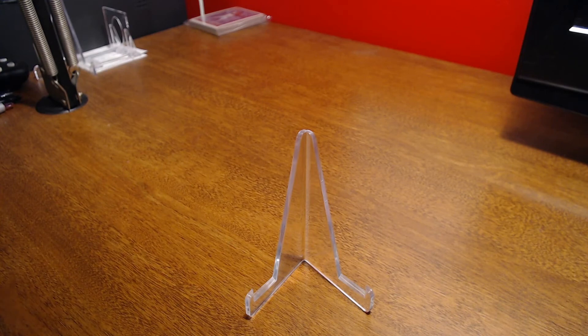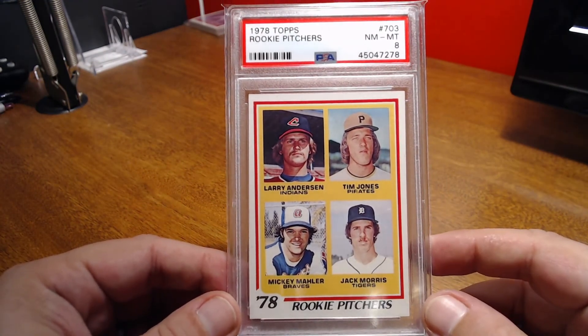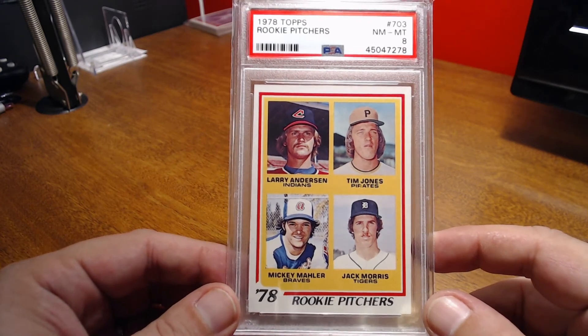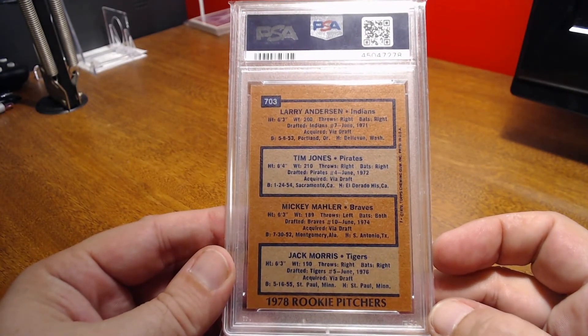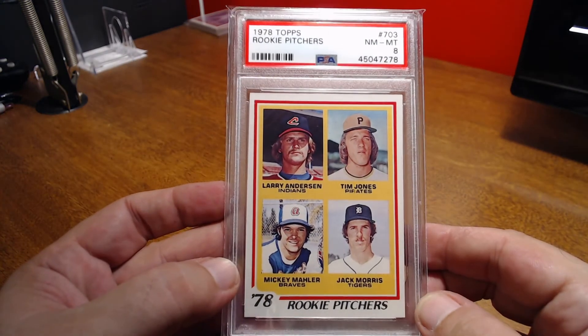This one took me a little while to find, again, in the grade and for the price point that I wanted. It's the 78 Rookie Pitchers — Jack Morris Rookie. That one's a little diamond cut, but still a nice looking card. Off center top to bottom on the back, but overall a nice card of Jack Morris.